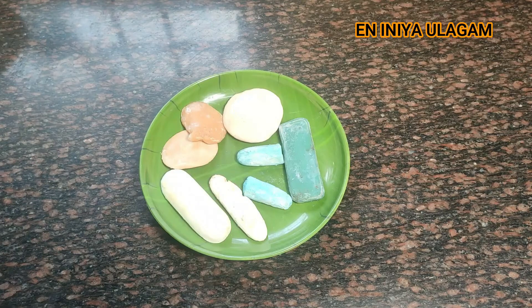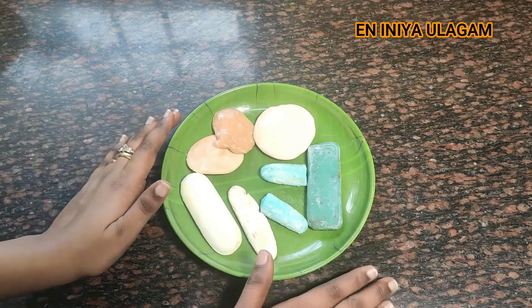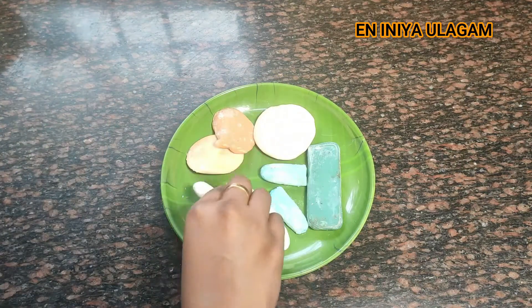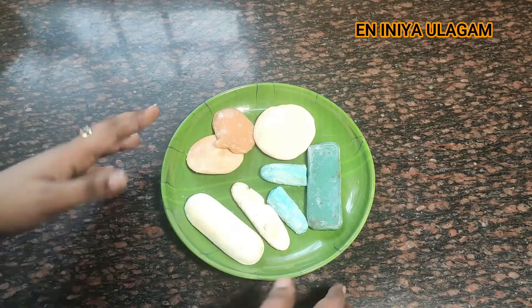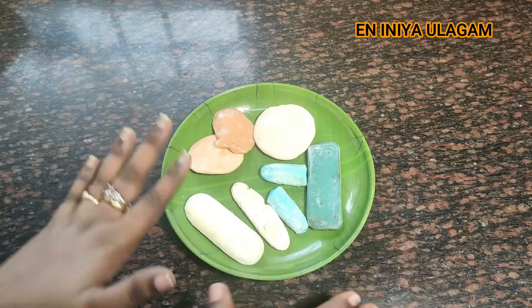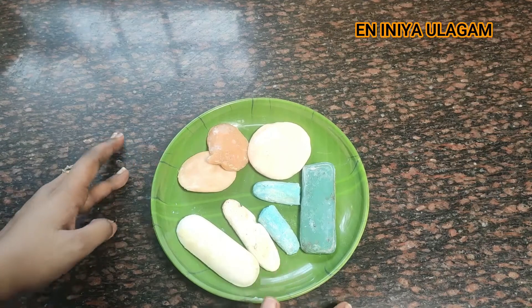We're going to reuse the soap — the middle bits of soaps. It's a great idea. We don't put it in the waste, but we're going to use it. Use these tips.